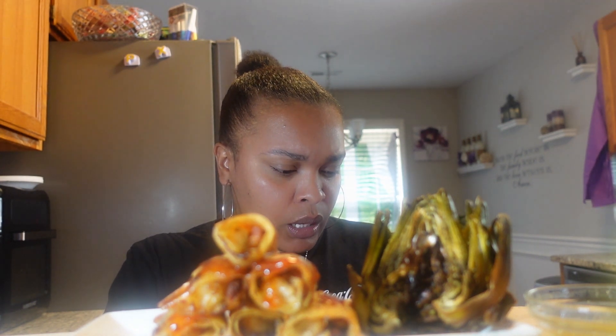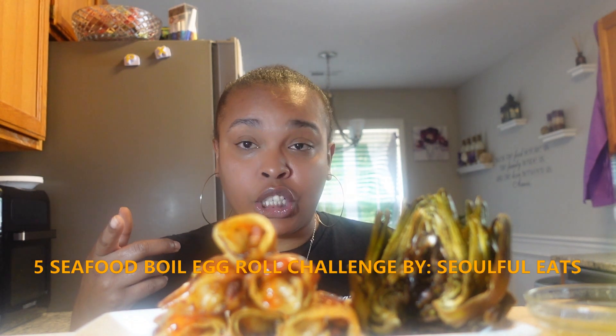We are doing a challenge today. It is by Soulful Eats — Muck Banging with Priscilla — nope, it's me Priscilla — and Coco's Ethnic Eats. It is called the Five Sifu Boil Egg Rolls Challenge. So, it is five jumbo seafood egg rolls — I know they're not jumbo, I know — and then five seafood boil ingredients, and a cocktail or a mocktail that I forgot.